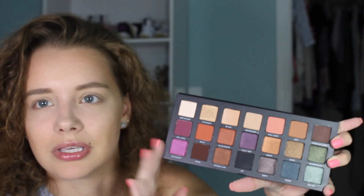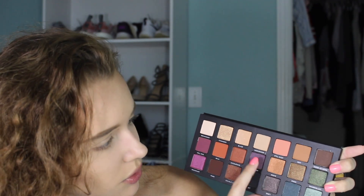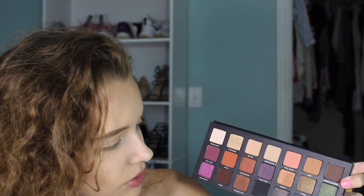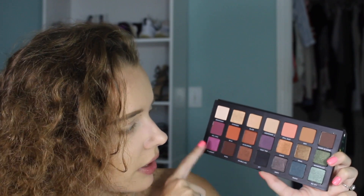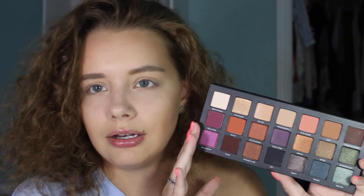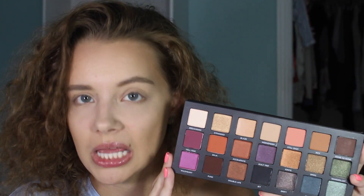A lot of people say that Urban Decay was always missing a matte brown, and I think they did really well putting in transition shades. You have sparkly ones, accent colors, a black, a matte brown, a cream for your brow bone, and colors that just make it easier. When they say you need one palette to go, I think this is the only palette you'll need — probably the best palette Urban Decay has ever come out with. I was watching Kelly Strack's tutorial and I didn't even get past her opening the palette before I went to Sephora and Ulta to find out when it was dropping. I was waiting — it even magnetically closes.